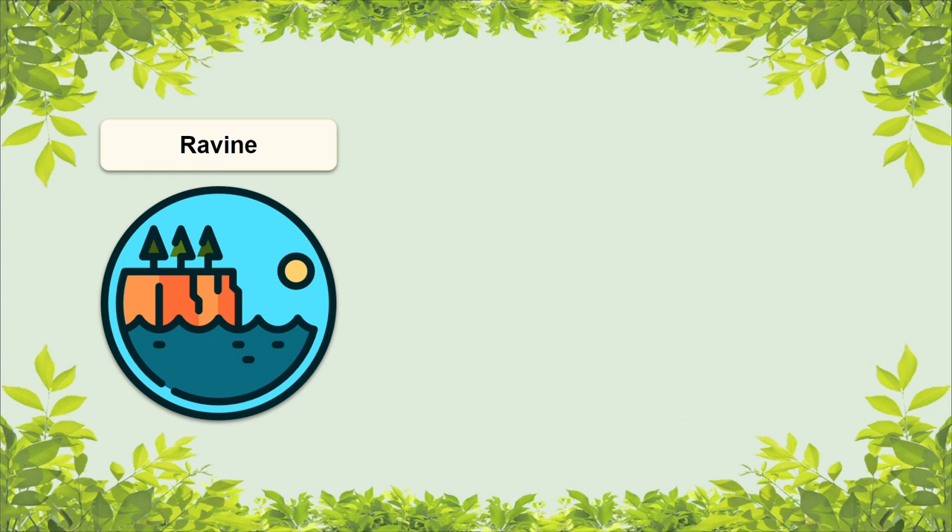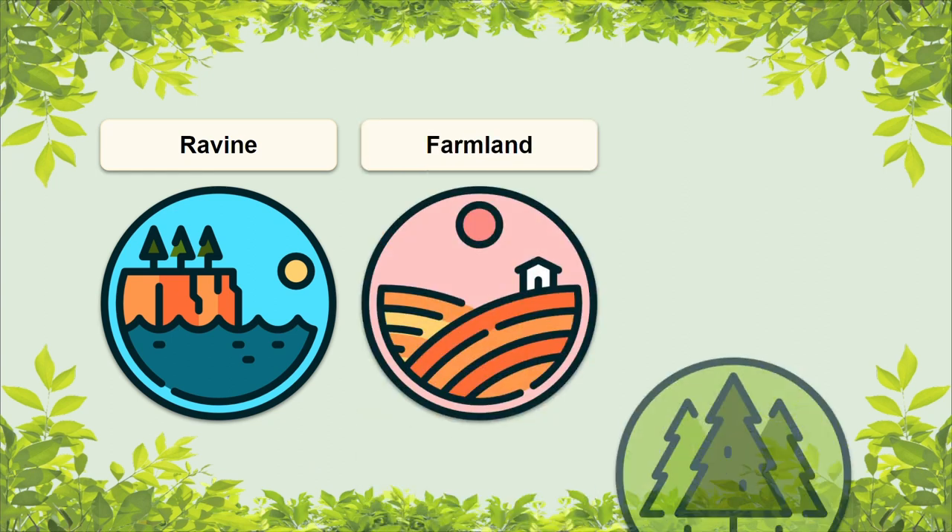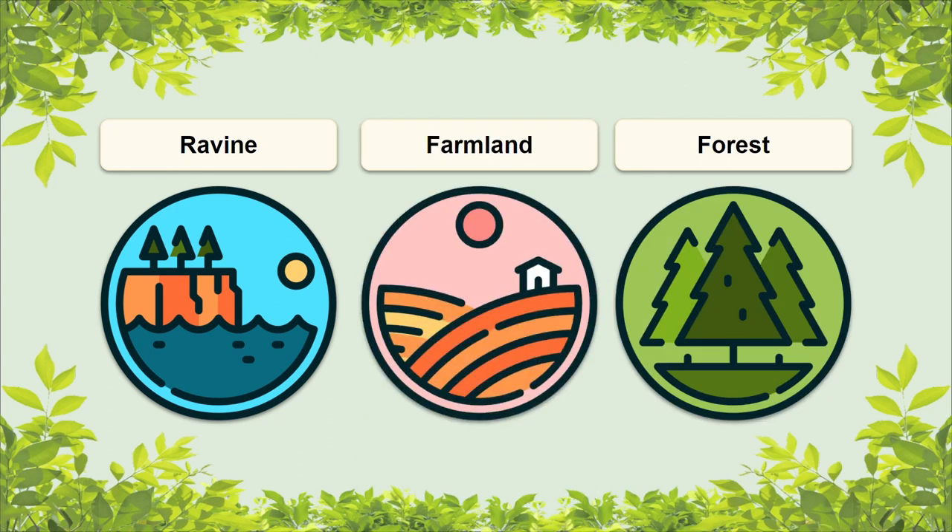When it comes to redbud's natural environment, it typically prefers areas that are well-drained. Some examples of habitats it prefers are ravines, old farmland, and forests. Redbud can tolerate both alkaline and acidic soils as well as full sun and shade, but it is picky on soil moisture.